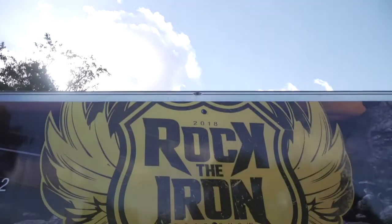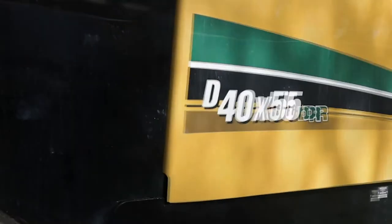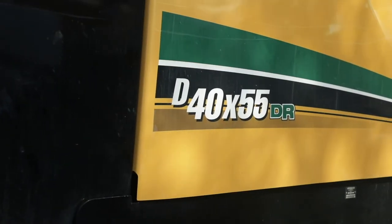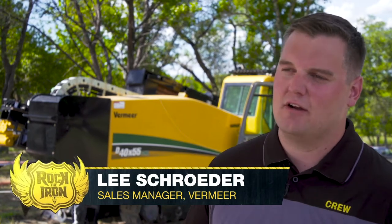We're in San Antonio, Texas at the Rock the Iron Roadshow Tour where we're showcasing our brand new D40x55 DR S3 Navigator and we want to showcase what we can do for our customers in tough rock ground conditions.